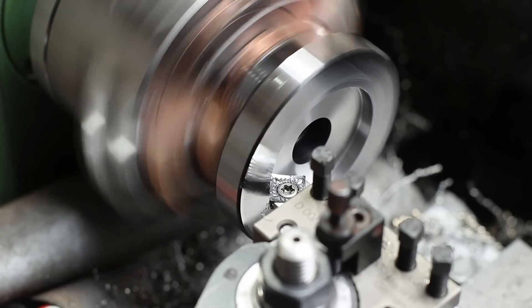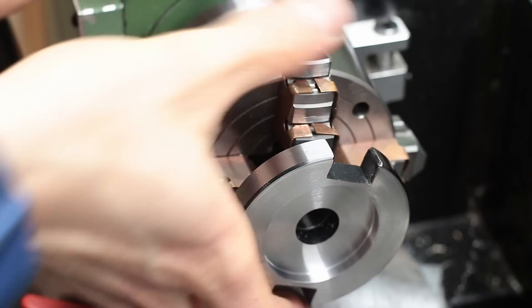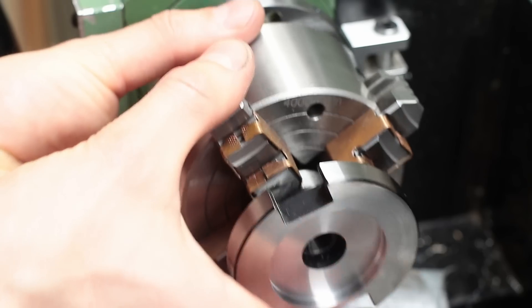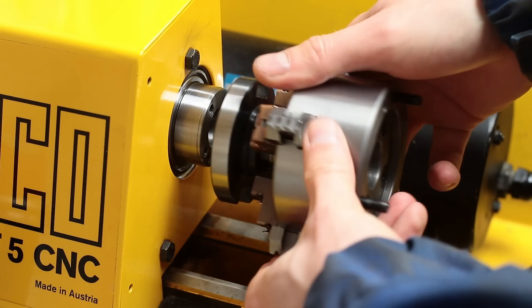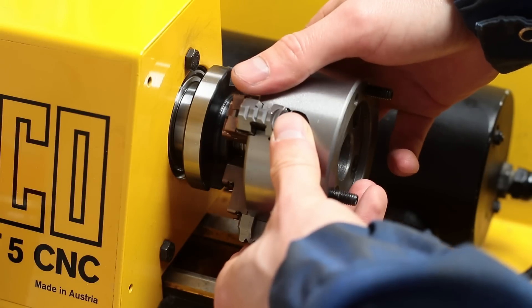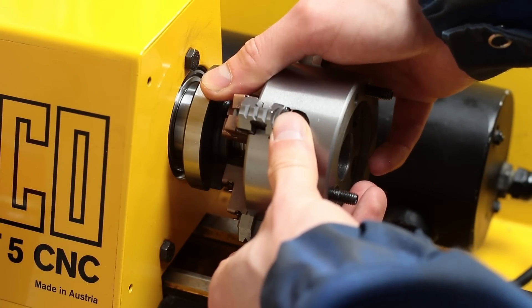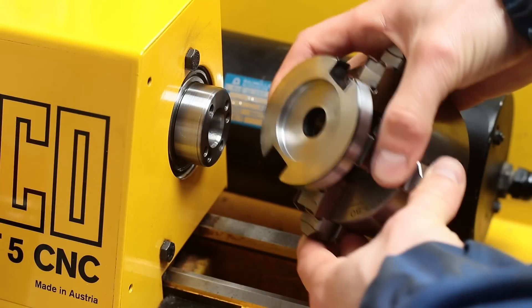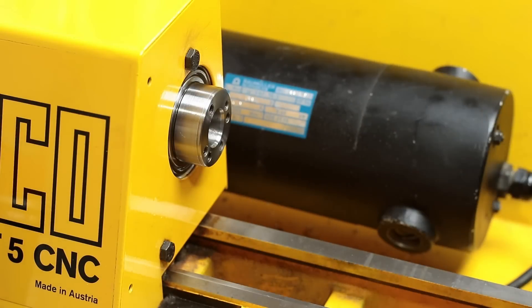Now I could finish the internal diameter and bring it to final size. Chamfering the inner edge and we are done with this part. For the test fit on the lathe, I removed the part together with the whole forger chuck. This way I can easily re-chuck the part in case I have to widen the internal diameter a little bit more. But it turned out that the internal centering diameter is already a little bit on the loose side, so no need for further machining. At first I was a little bit disappointed for not hitting a closer tolerance, but in hindsight it was a good thing, as this made it possible to tap the chuck to perfect runout when mounted.